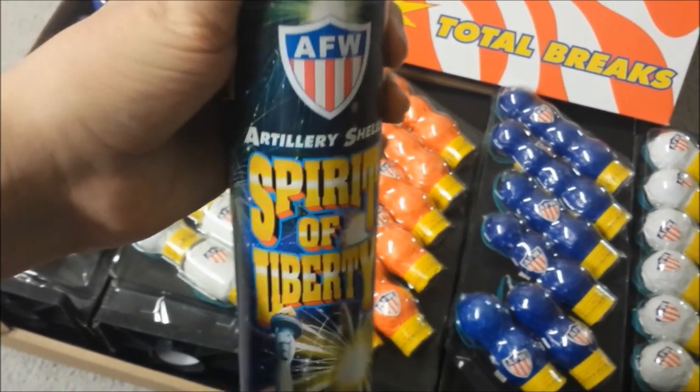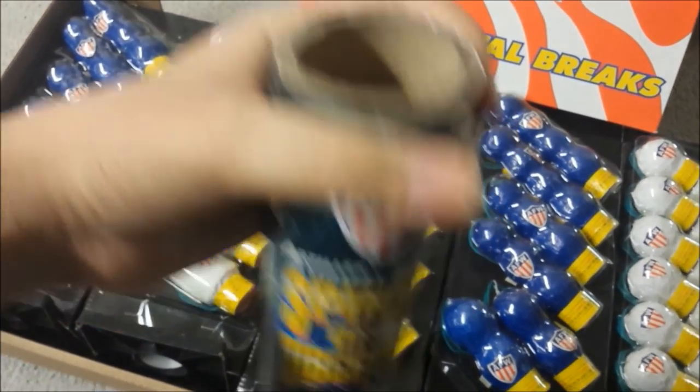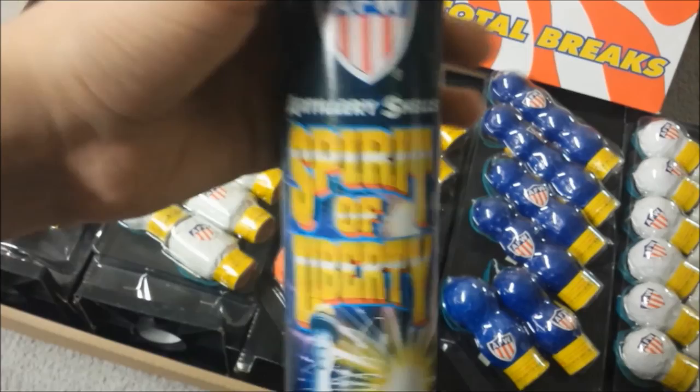This year I'm just going to use the mortar rack that I built, so I'm probably going to find another use for these tubes. But I think it's nice that they give you six tubes.